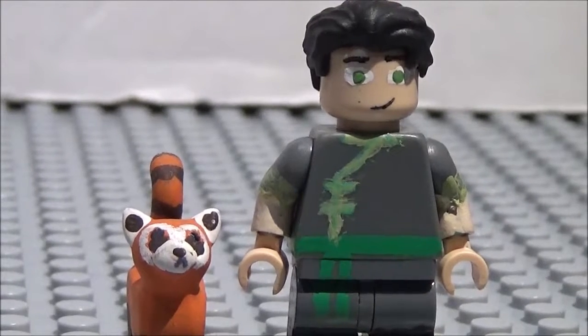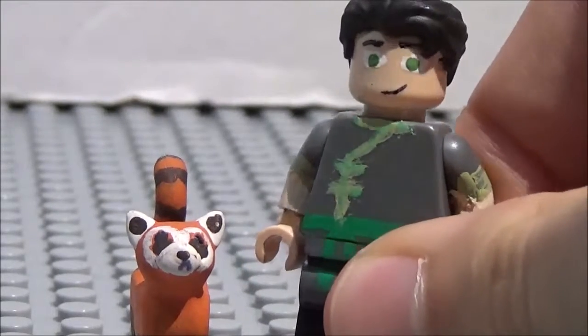Oh yeah! I recently realized that the Cedric Diggory minifigure hair would be perfect for a Lego Bowen minifigure, so I've decided to upgrade my original Lego Bowen, as you can see right here.